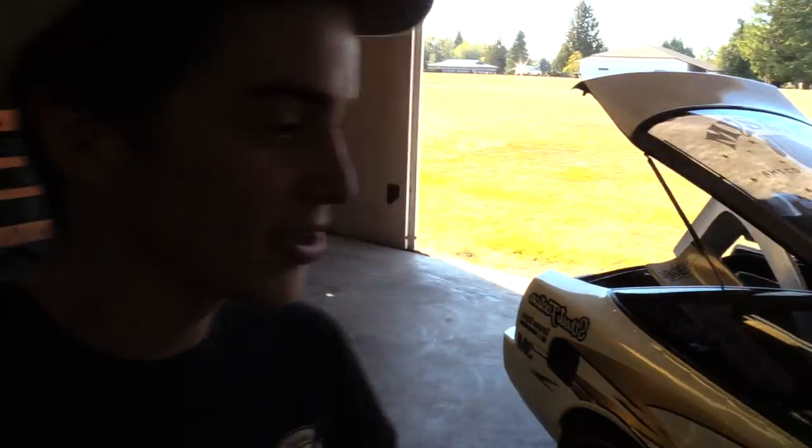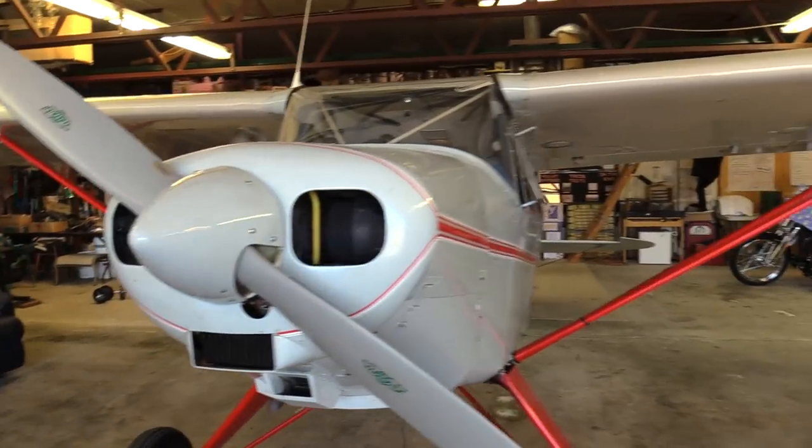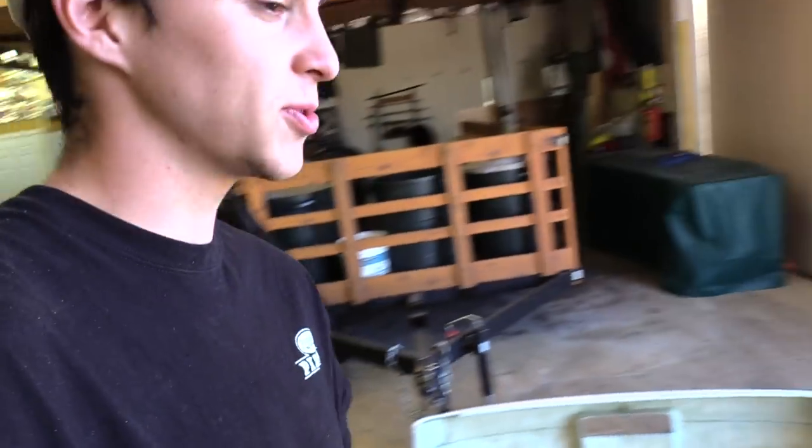I made it to Hunter's hangar with no problems. For anyone who didn't know, this is where we pretty much did the entire 1JZ swap inside this hangar — there's an airplane chilling right here. The plan is to do the rear bumper first, but first we gotta figure out how to take off the stock rear bumper. I've never done it before.